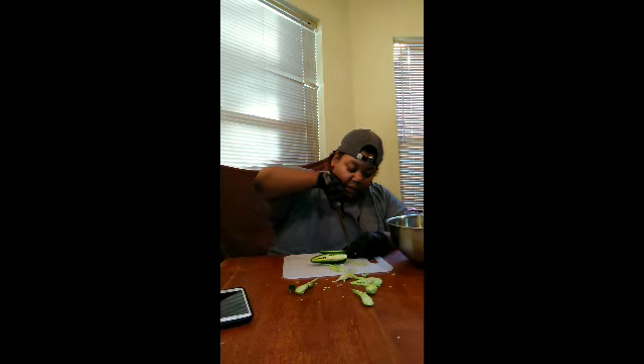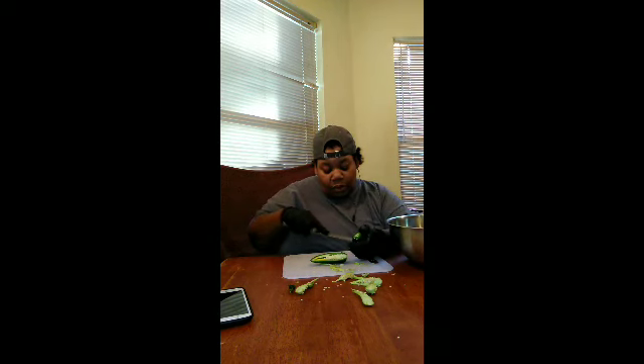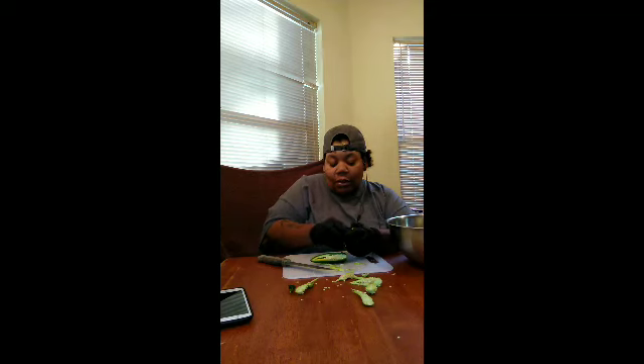I'm gonna come back, cause I still got a good bit of peppers to do. I'll be back after I boil my peppers.